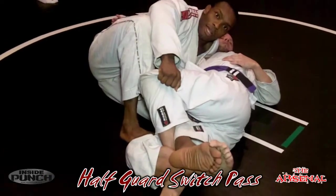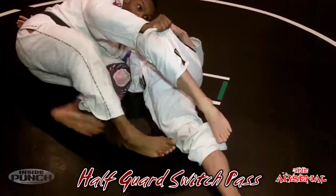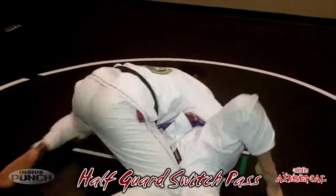We're going to take our foot and put it on the bottom leg, push, and continue to shrimp. Immediately the leg that was on top of his half guard comes through, and I stay alive in side position.